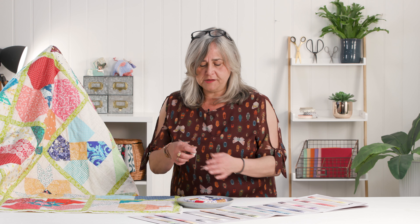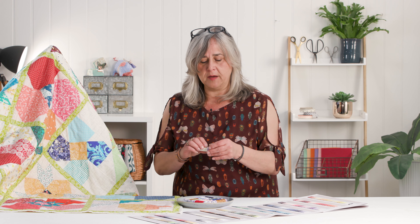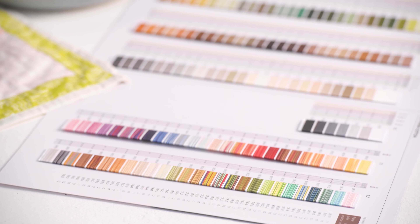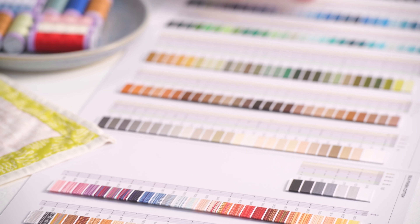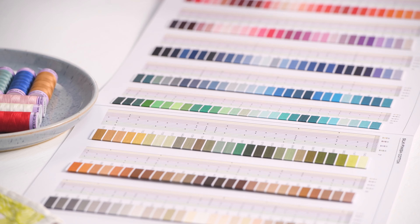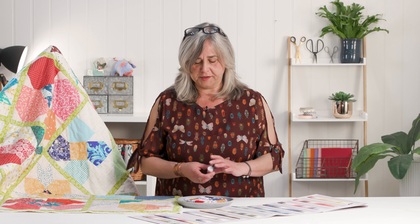They're just generally so much nicer to work with. If you sew a lot, you end up with fibres gathering at the top of your needle and underneath in your race, but using a decent smooth mercerized thread like this cuts down on the cleaning up you have to do afterwards. They're very colourfast because of the mercerization process, and there is a whole wealth of colours so whatever fabric you're stitching, you're bound to find a thread that fits your colour scheme.